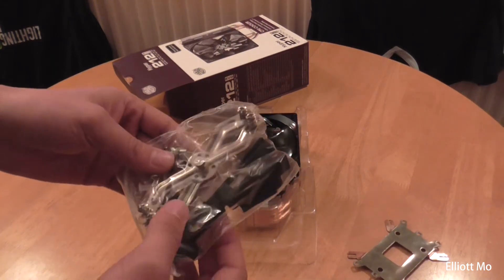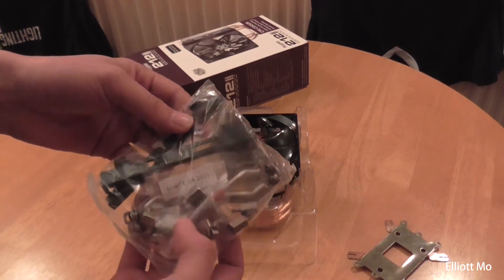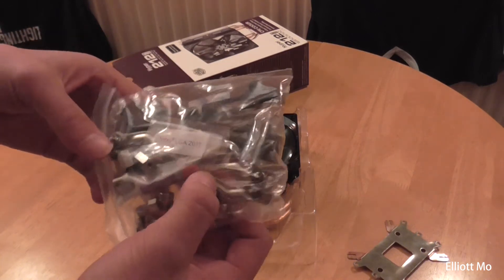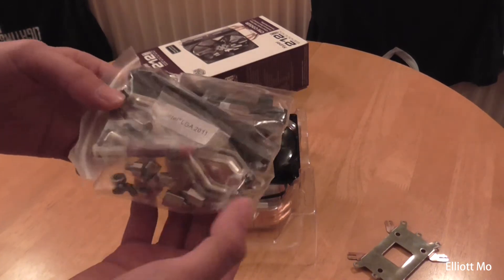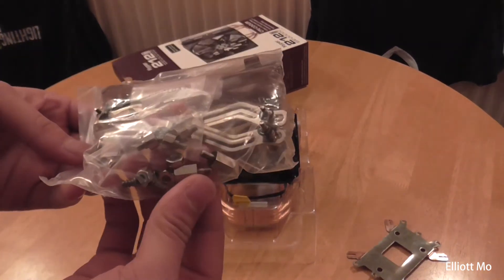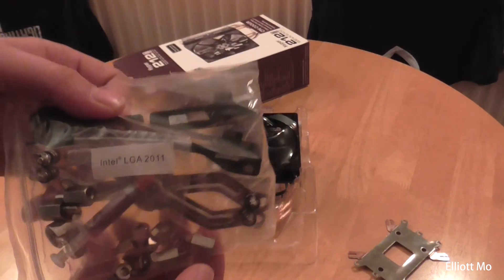This packet shows all the accessories it comes with. You've got the snap brackets here for the extra fan. You have some thermal paste, and this mechanism which holds the heat sink onto the CPU. It comes with all the mounting hardware in there as well, and separate hardware for LGA 2011.